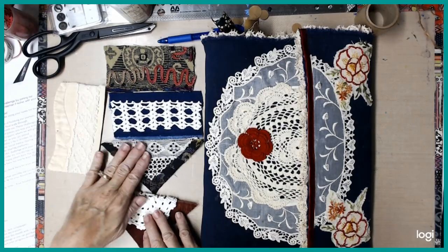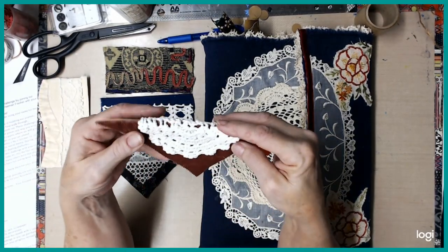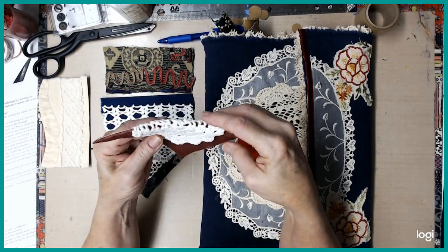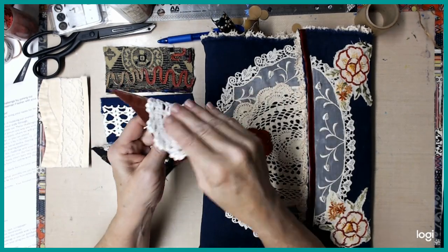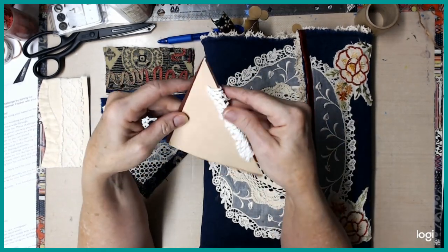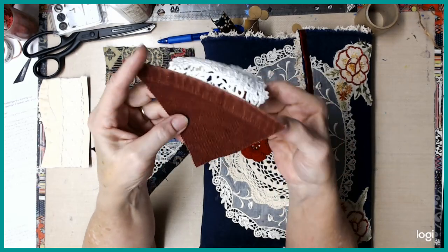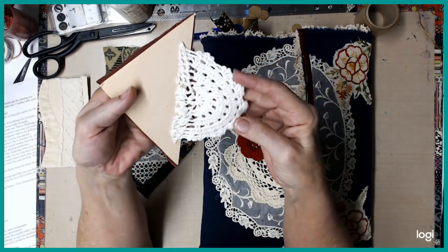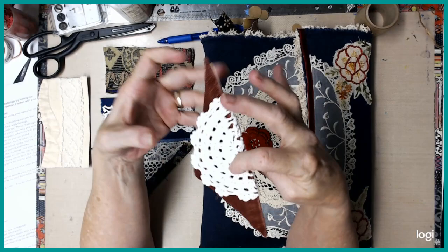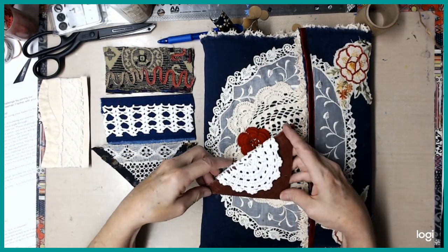I've got these five that I went ahead and made in advance, and I'll show you. The reason I did that was so I could glue them down. I got a piece of cardstock and then I glued this corduroy down, and then I glued this piece of a doily onto the back and just flipped it over. This one is going to go into the journal like that.